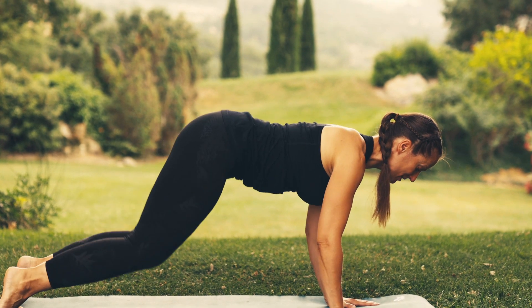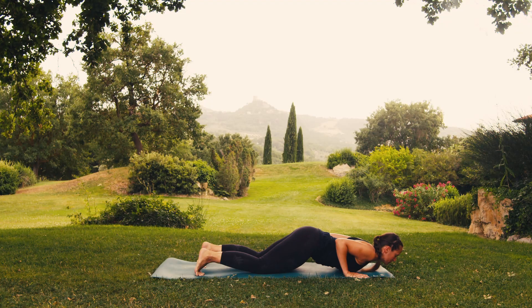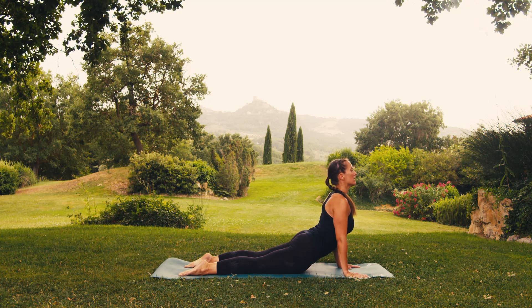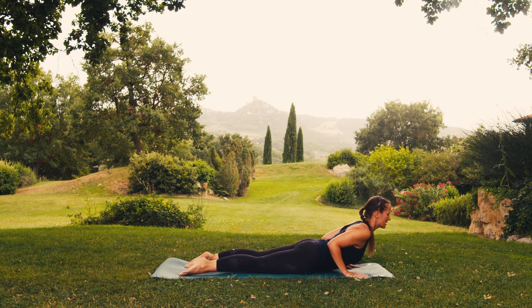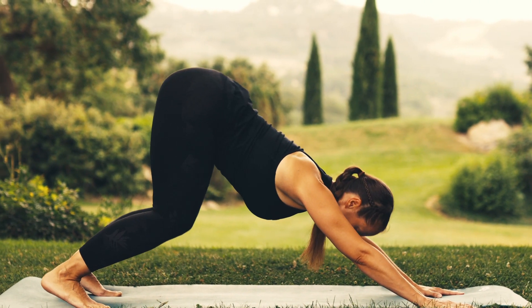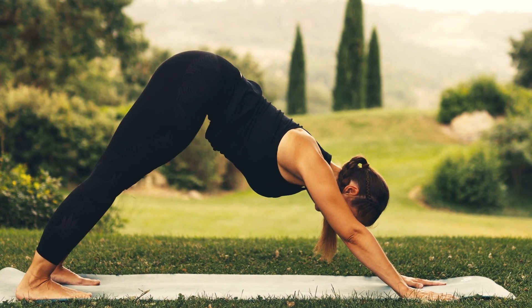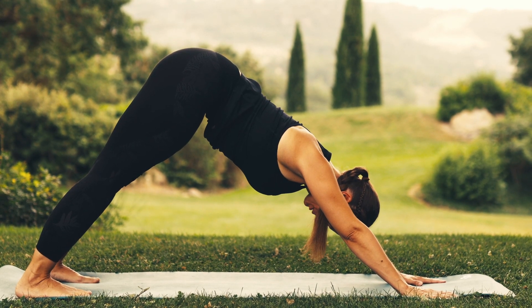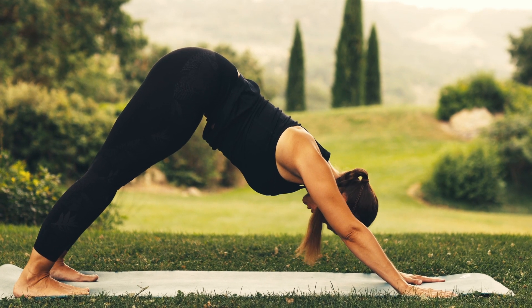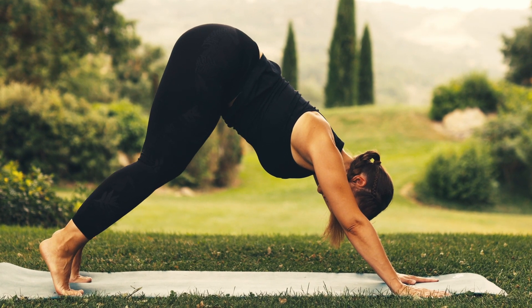And on exhaling, go down with your knees, chest and chin to the ground. On inhaling, straighten up your arms. If you feel tension or pain in your back, bend your elbows. On your next exhale, press down well with your feet and lift up your pelvis, keeping your hands spread out as wide as your shoulders. Relax your neck and keep your feet as wide apart as your hips. Don't worry if you can't keep your heels to the ground — it's okay. You can also bend your knees if it helps.